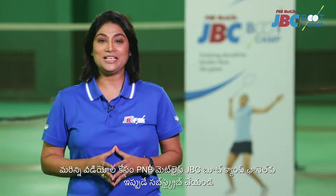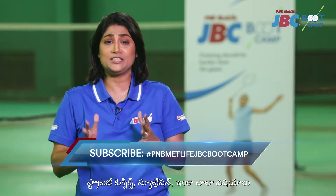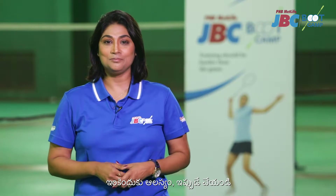Subscribe to PNB MetLife JBC Bootcamp channel right now and get more videos on strategies, techniques, nutrition, and a lot more. What are you waiting for? Do it now. Training should be harder than the game.